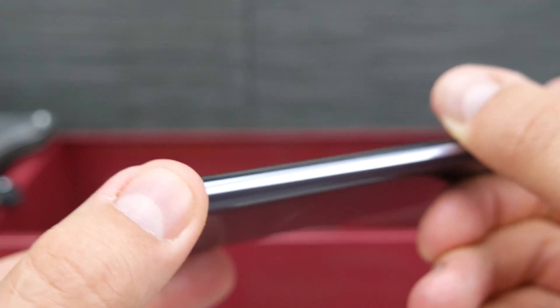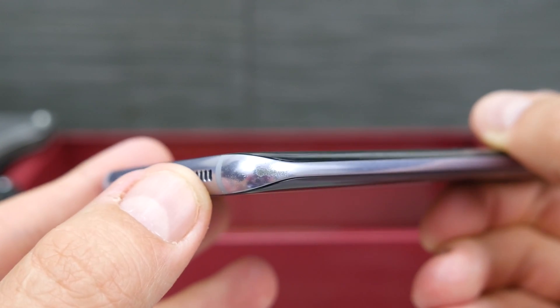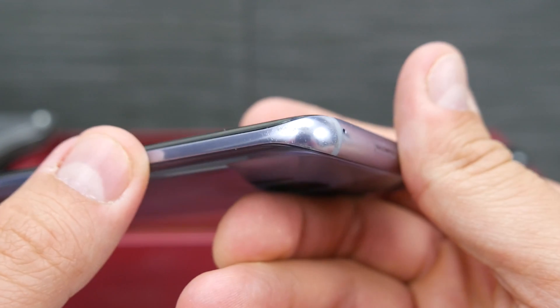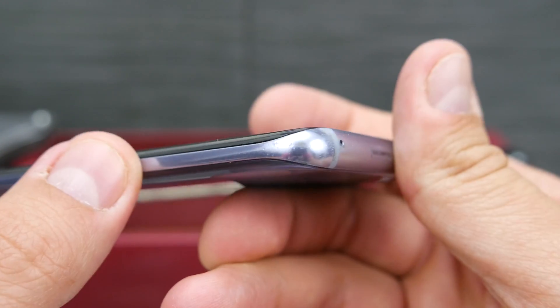I thought this would be a little bit stronger than an aluminum frame, but it looks like it's actually taking a little bit more punishment than what we saw on any of the other devices we've tested so far, which is a little bit interesting to me.